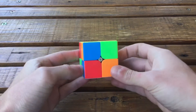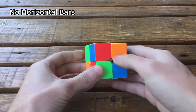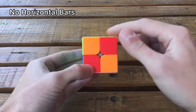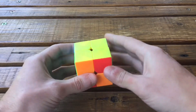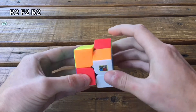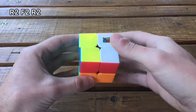The next case is where you don't have any bars anywhere in the cube. If you rotate it, it's like a checkerboard pattern. If you have this case, just hold it — it doesn't matter how, just with the yellow face pointing up — and do this algorithm: R2 F2 R2.